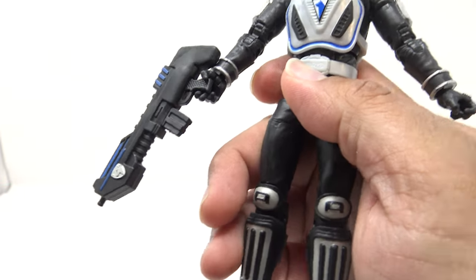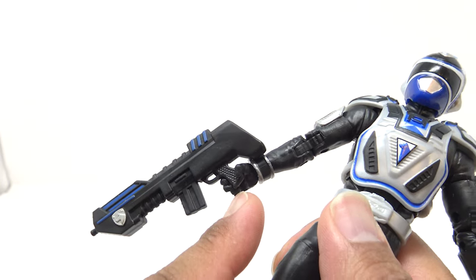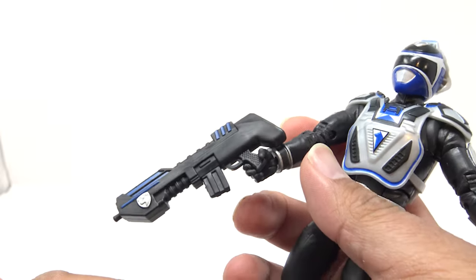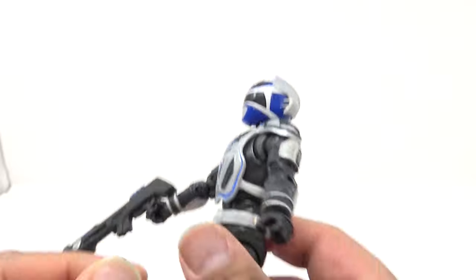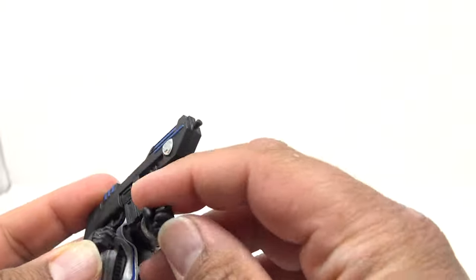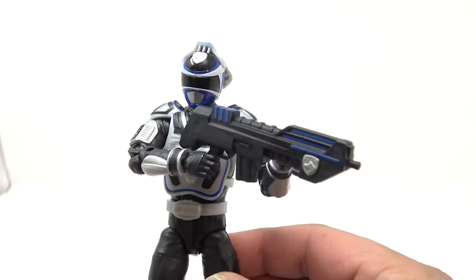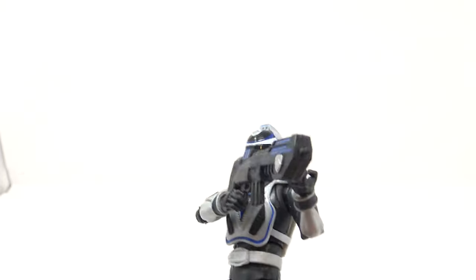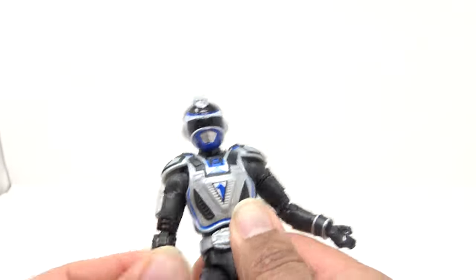Getting the weapon in hand is the problem because you can't get beneath the trigger finger — the handle of the gun doesn't go all the way down into his hand. I'm going to have to cut that finger to make it fit. I also wish this hand had been a little more open so you could get a two-handed grip, because that's how they regularly held their weapons. I know this sounds like sour grapes, and it is — because I don't like it, and it is not the star of this package.